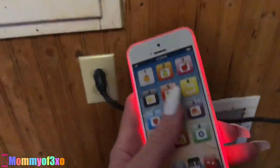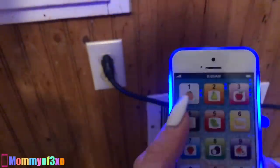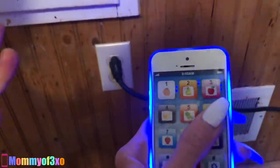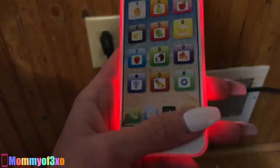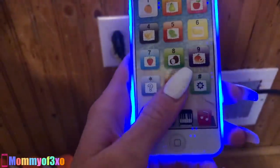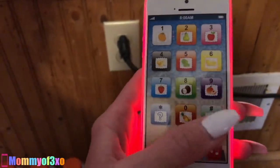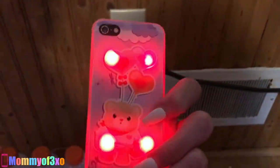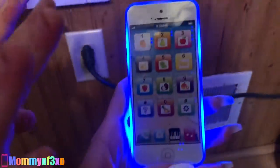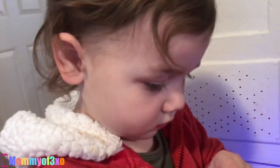Down here you can press buttons — music, piano, mail, phone. The mode that you press down here is the mode that it's in. There's also what looks like a little game. If you guys get these phones you're going to have to read the directions to figure out exactly how to work it — it's new to us so I'm not exactly sure, but look how cool that is!